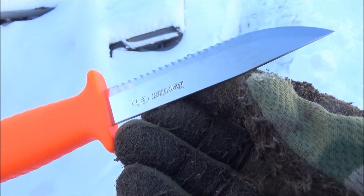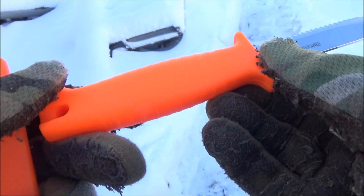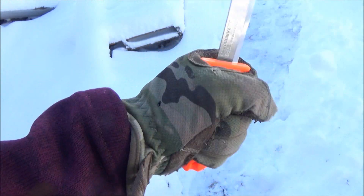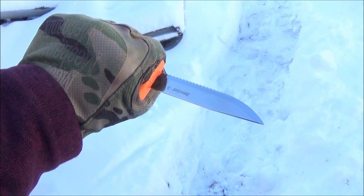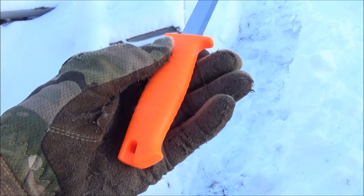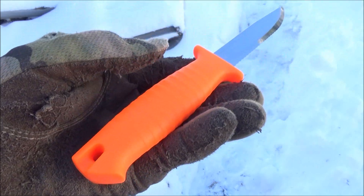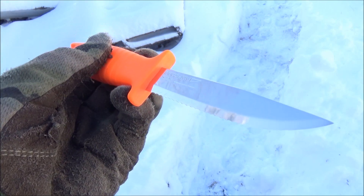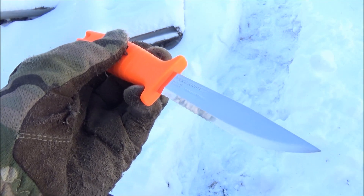It has a serrated blade for cutting through straps and so forth — we are going to cut through some simulated seat belt later just to test this out. The serrations do not go all the way to the tip, and it has a conventional knife tip as opposed to a lot of rescue knives which have a safety tip. So this is kind of like a hybrid.